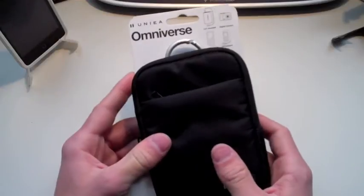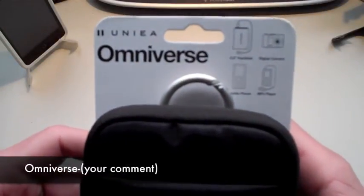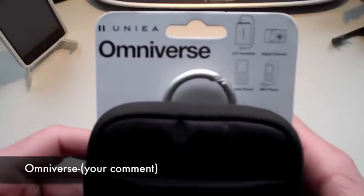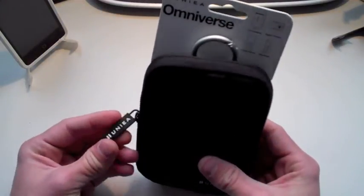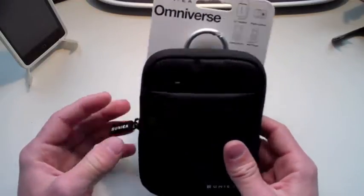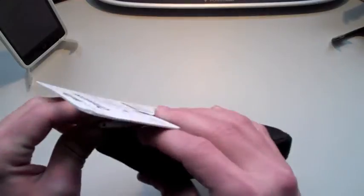If you're interested in winning this product from Unia, comment down below 'Omniverse' on your comment. This is a great product, I think you guys will love it. Whatever you happen to put inside of it, it's a great product and it will definitely come in handy, especially with its little latch and catch up there.